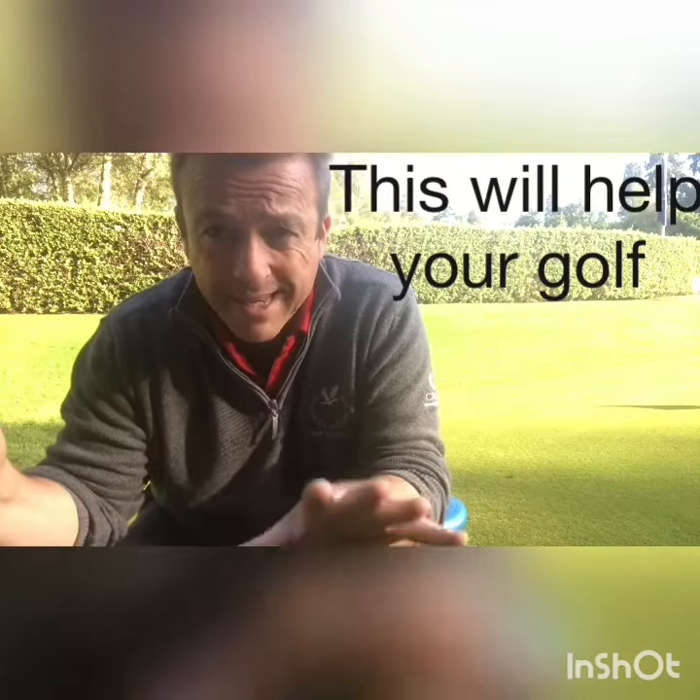Now, if you struggle with your balance, the first step is to get on them and try and stay on them standing up, because you can fall over and hurt yourself if you are not used to doing it. If you feel like your balance is good and you're able to, then have a go with your putter.